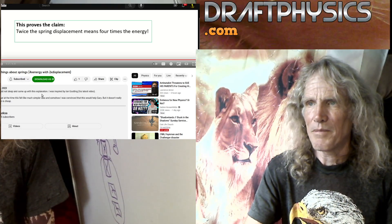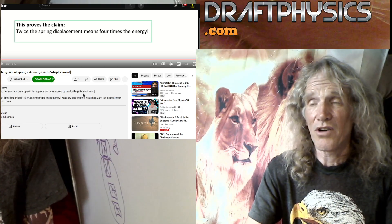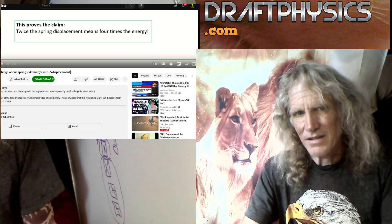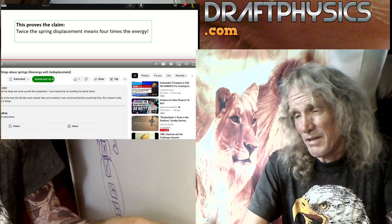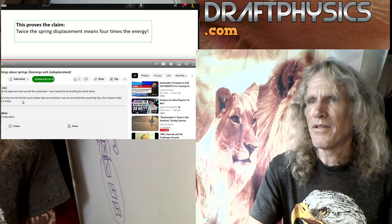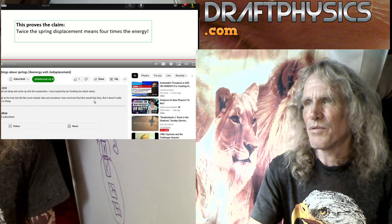So he has more than one comment here. It says: 'Last night I could not sleep and came up with this explanation. I was inspired by Ian Gosling.' So that's not a very good thing to be inspired by. Hasn't he just made a series of videos admitting that he was full of shit, and he made mistakes? I mean, come on. 'I must admit that at the time, this felt like a much simpler idea and somehow I was convinced that it would help Gary.'